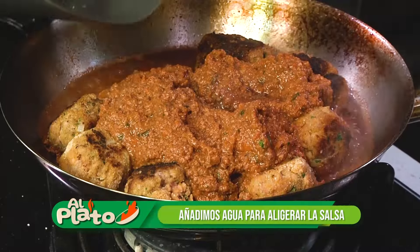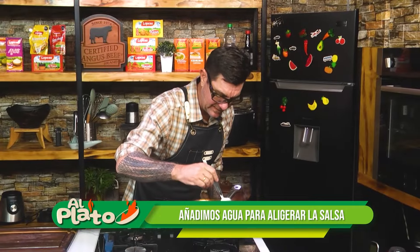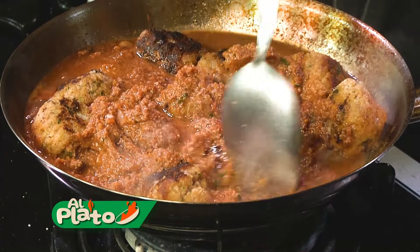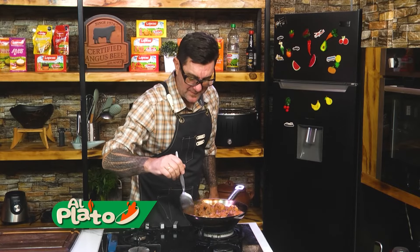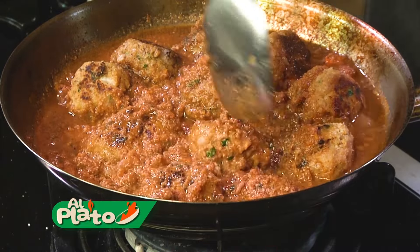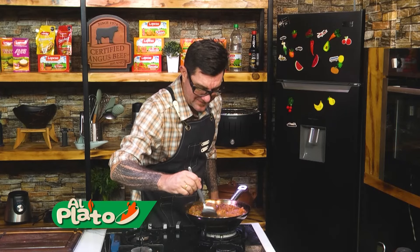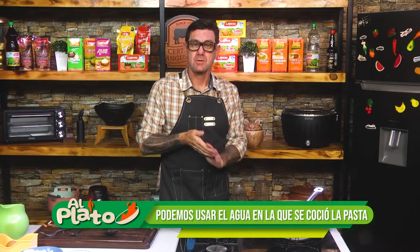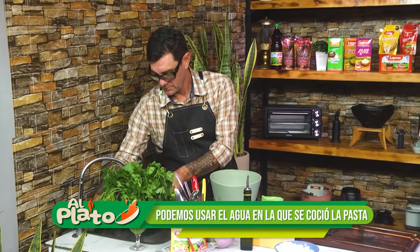Puedo agregar un poquito de agüita para soltar la salsa. Que estas albóndigas se vayan cocinando lentamente en esa salsita. Lo van controlando. Si les quedó un poquito de agua de la pasta, se la agregan ahí. Si no, agua de cañería.